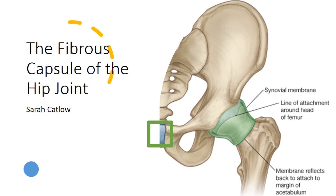The capsule contributes to hip joint stability. Complementing the capsule are several ligaments that play a pivotal role in hip joint stability. The collective action of the capsule and these ligaments acts as a dynamic support system that not only keeps the hip joint in place, but allows a wide range of motion.